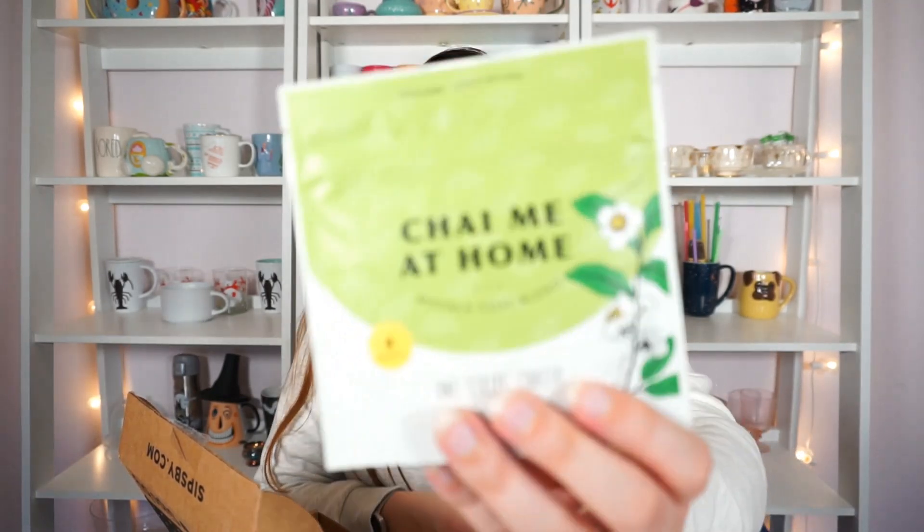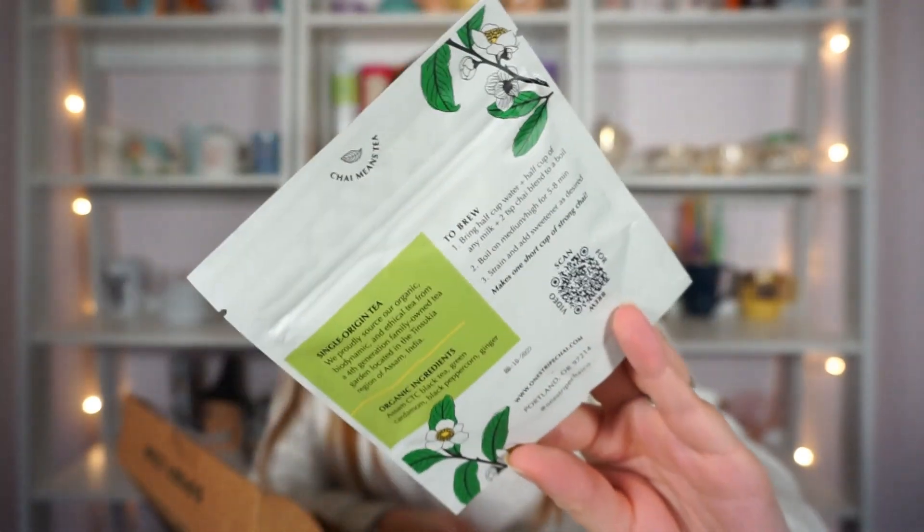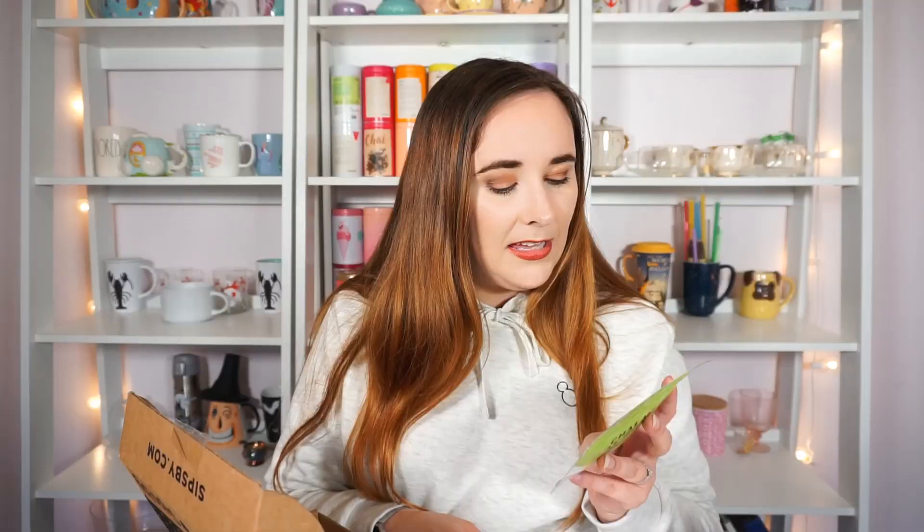The second tea is called Chai Me at Home by One Stripe Chai Company. I love the packaging — it has beautiful white flowers. It has a Assam CTC black tea — I'm not sure what CTC refers to — along with green cardamom, black peppercorn, and ginger. It seems kind of simple but all things I really like, so I'm sure I'll love this one as well.